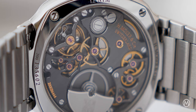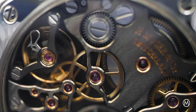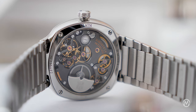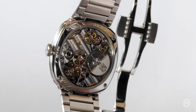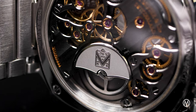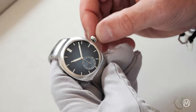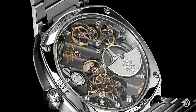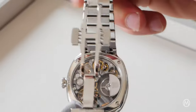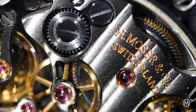This Streamliner Small Seconds is powered by a new micro rotor movement, the HMC500. This architecture allows a thinner profile and an uncluttered view of the movement. The micro rotor, made of platinum, is mounted on a ball bearing and winds the movement in two directions. The movement beats at 3Hz and has a three-day power reserve. The partially open-worked movement is decorated in characteristic Moser style, with double stripes on the bridges and jewels set in chatons.